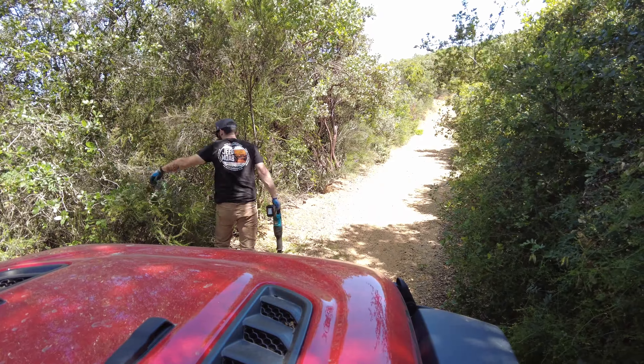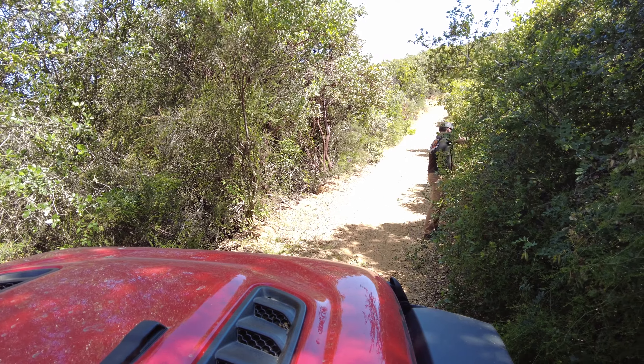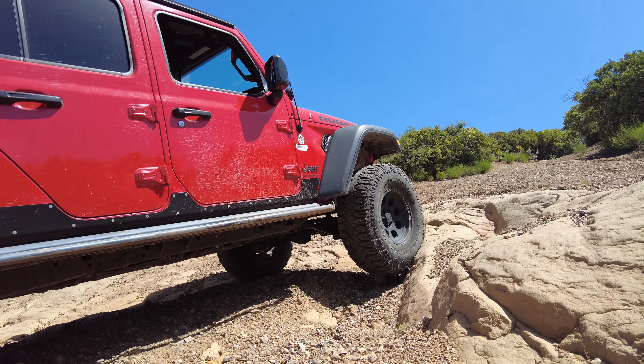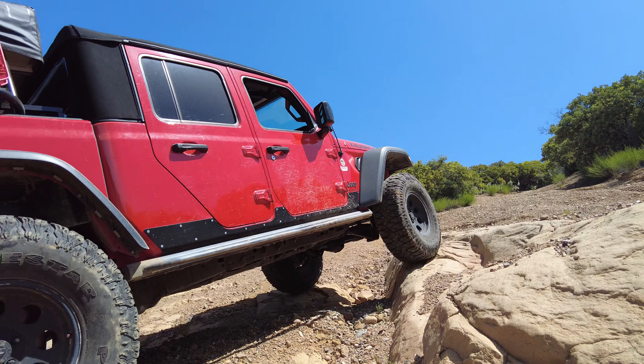We're just going to hit this trail. We'll be right back.